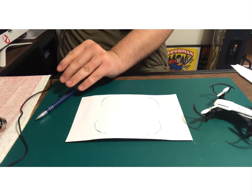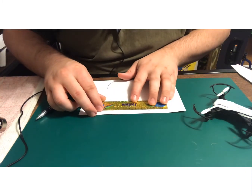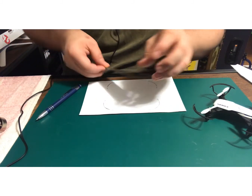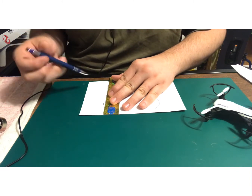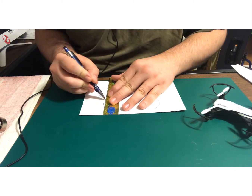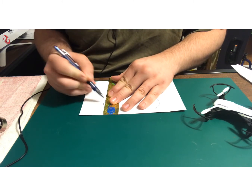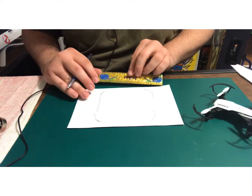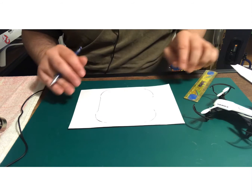Let me find my ruler real quick and fill in these gaps. Actually, let me take a look at something — I got this one a little crooked.